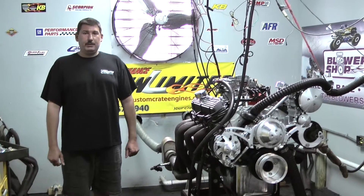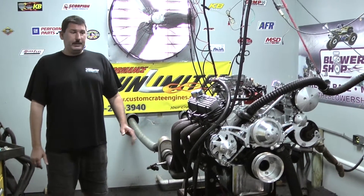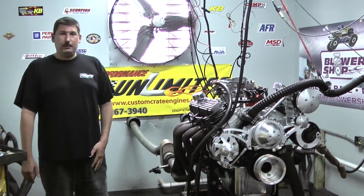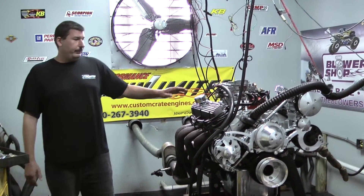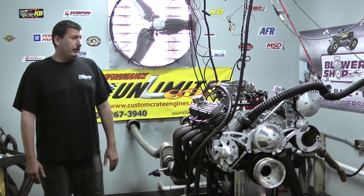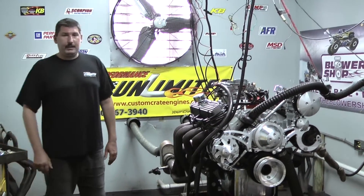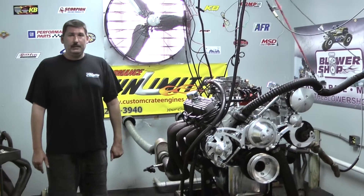We can tailor this motor to anyone's needs. If you want something a little bit different — like this customer is building a Comet — he chose to go with the Comet powered by Ford valve covers. He's got a beautiful oval style air cleaner to match on top, and he chose to go with the March Alta Interpower steering and AC serpentine kit on here.